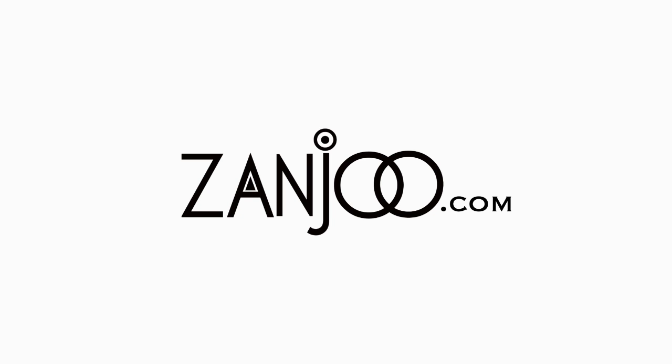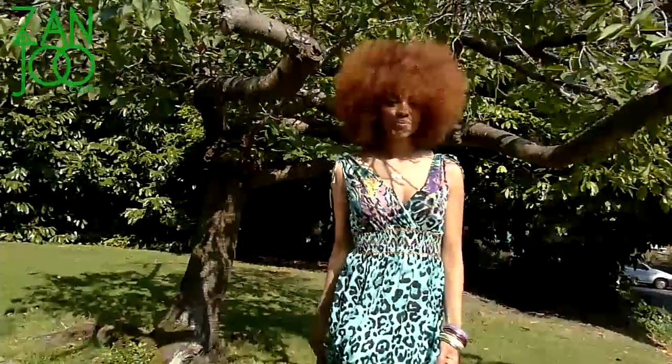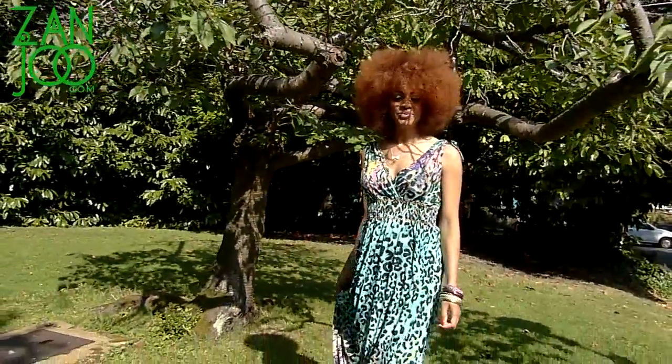Hey guys, my name is Peeks and you're watching Zanju.com. It feels crazy to say that. This is the very first official hair tutorial that I'm doing for you guys.